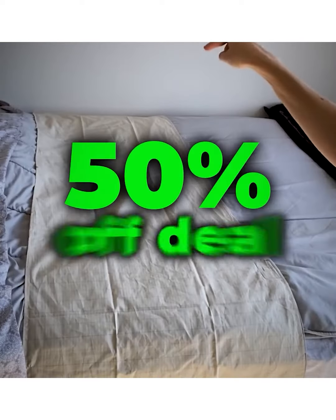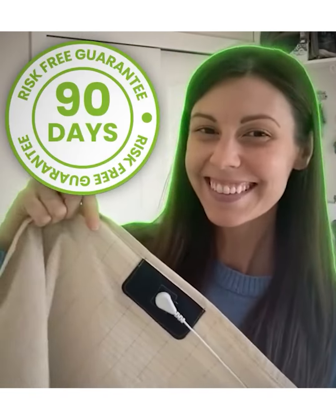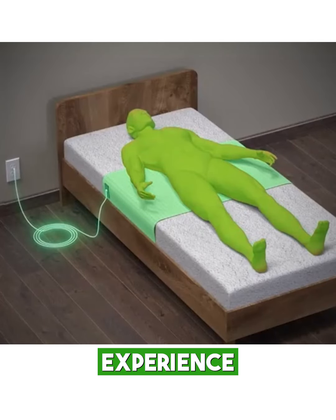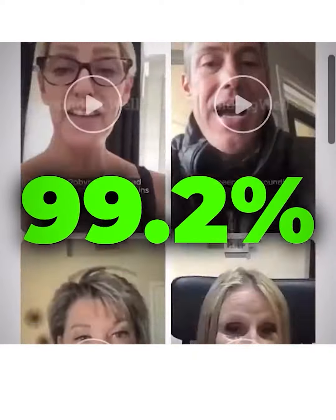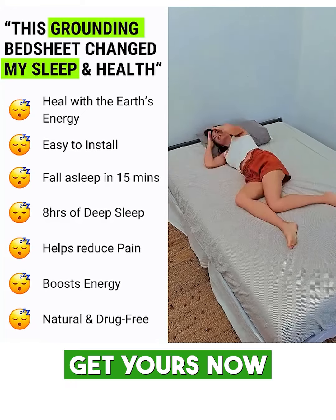Don't miss out on the exclusive 50% off deal with free shipping and a 90-day money-back guarantee with a free socket safety tester. Experience the difference. Join thousands already benefiting from grounding bedsheets. Transform your sleep today with Grounding Lab.